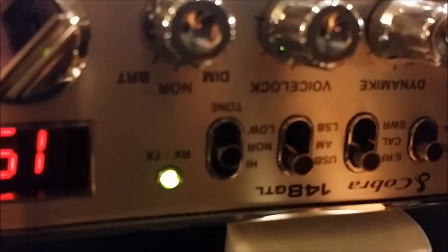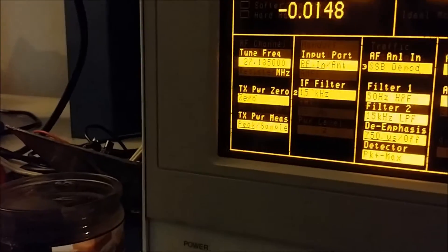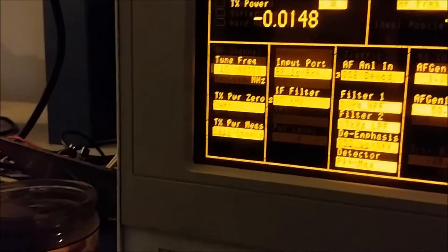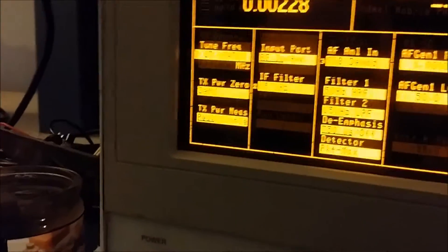Right now we got it on upper sideband — audio one two — you can hear it's a little off frequency there. That's 27185 right there. If I go down about 300 Hertz, then it sounds alright. Audio, audio, one two, hello — there we go.